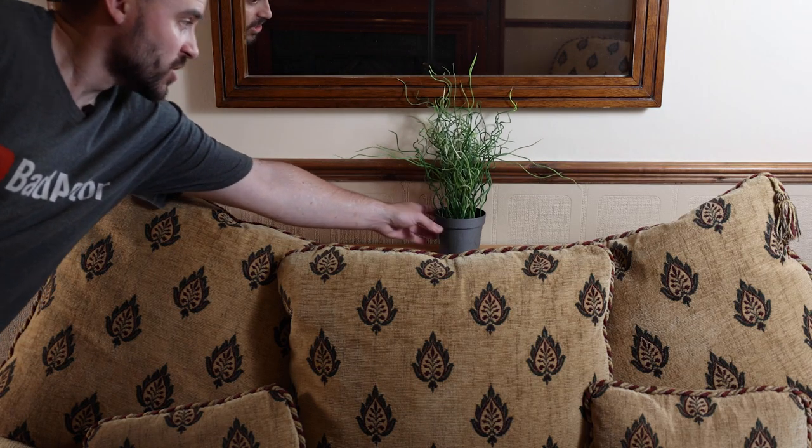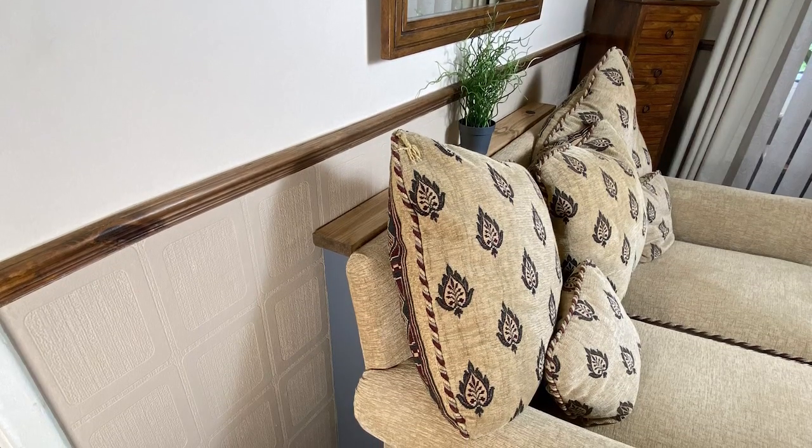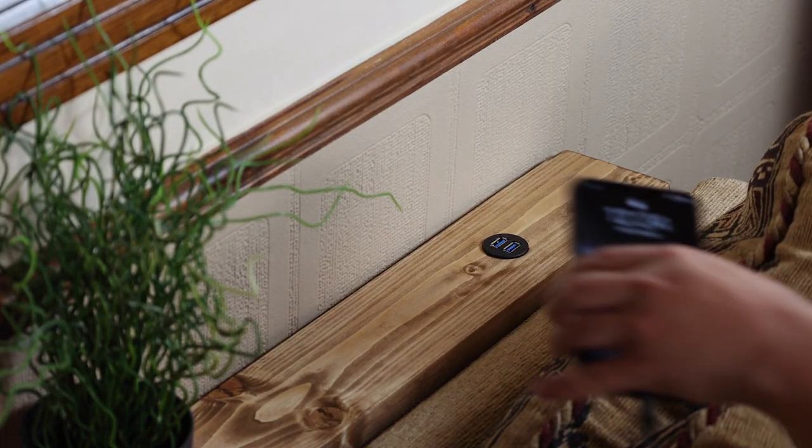As well as the storage behind the settee, you can use the shelf to put things like a potted plant on. You could also add a lamp or any little knickknacks that you like. And of course, let's not forget that USB charger.